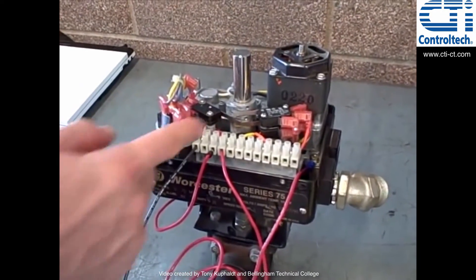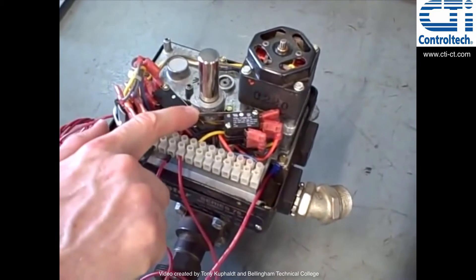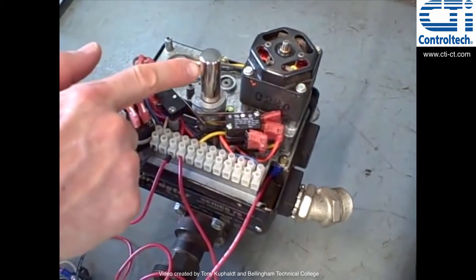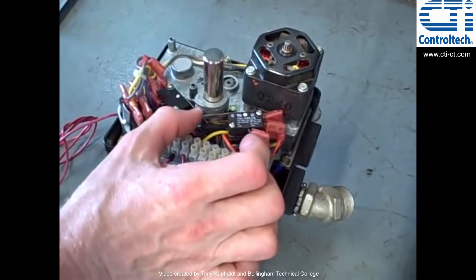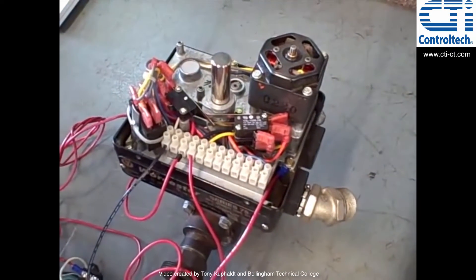I want to point your attention now towards these limit switches right here. These limit switches are mechanically actuated by the motion of the valve shaft through these cams. Those cast aluminum cams rotate with the shaft and will push the leaf lever on the limit switch, causing it to trip. Watch closely.